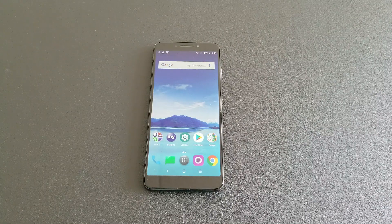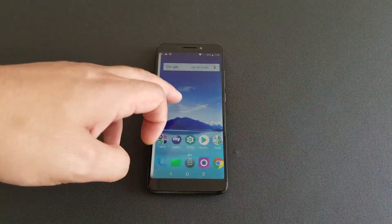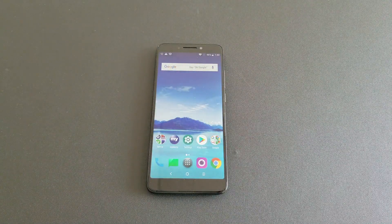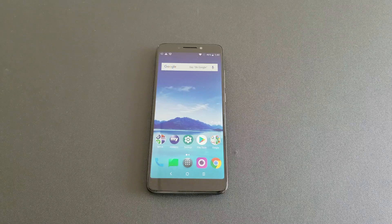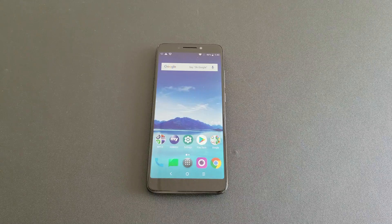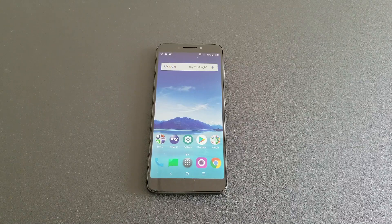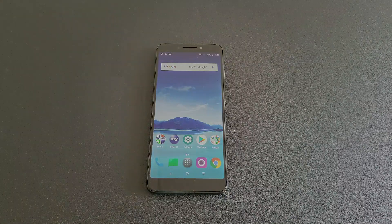Hello and welcome everyone on YouTube, this is VarietyStick and this is the Alcatel 7. In this video I want to show you how you can do a hard reset — meaning if you have a password, PIN, or fingerprint set up on the phone and you're not able to unlock it for some reason, you forget the password or the phone is locked, I want to show you step by step how you can do the hard reset and fix that problem.